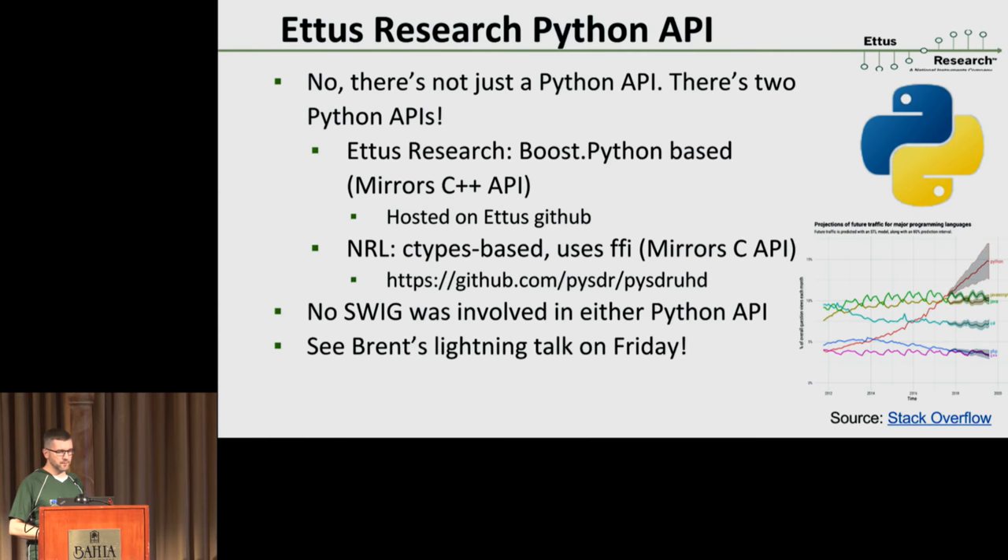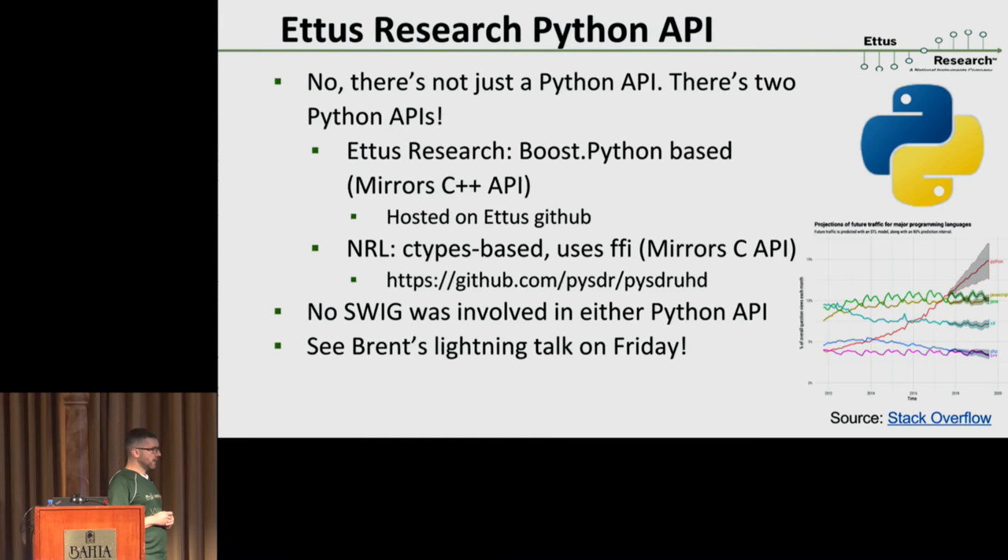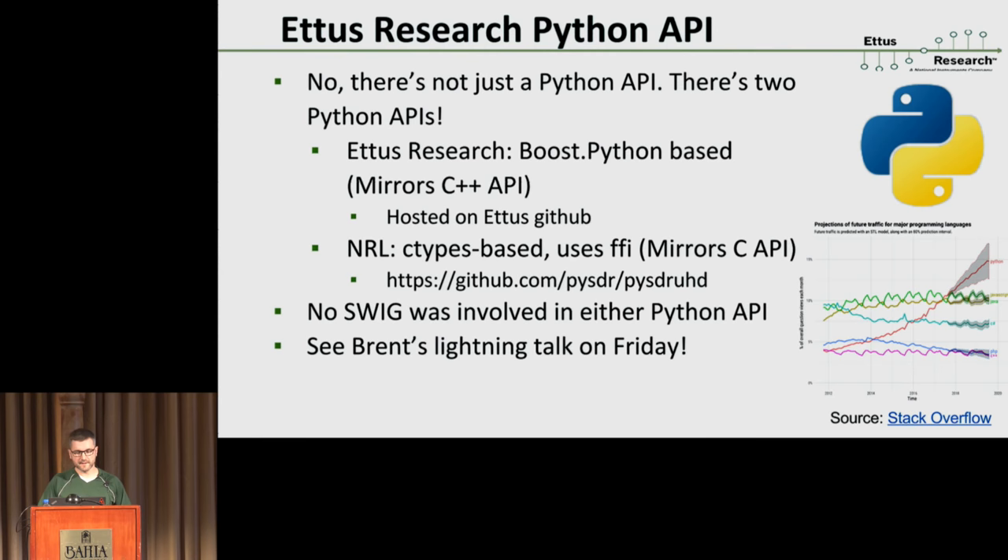A bigger UHD update item I want to highlight is the Python API — we've gotten a lot of good feedback for that. Nathan already spoke about his Python API for UHD, and I'm glad there are two approaches so we can see which is more successful. The one we released a while back is meant to mirror the C++ API, so all tutorials and teaching materials around the UHD C++ API will one-to-one map into Python. It uses Boost.Python under the hood. There's a Stack Overflow article projecting that by 2020 Python will by a wide margin be the most popular language — so if you're not doing Python for this kind of application, you're definitely doing it wrong.